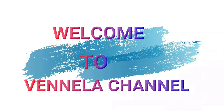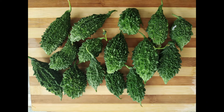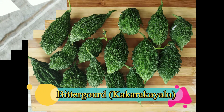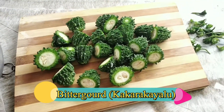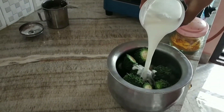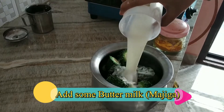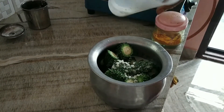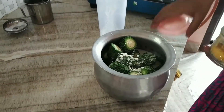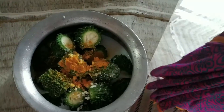Hi friends, welcome to my channel. Get the garlic — 1 spoon, 1 spoon, 1 spoon.